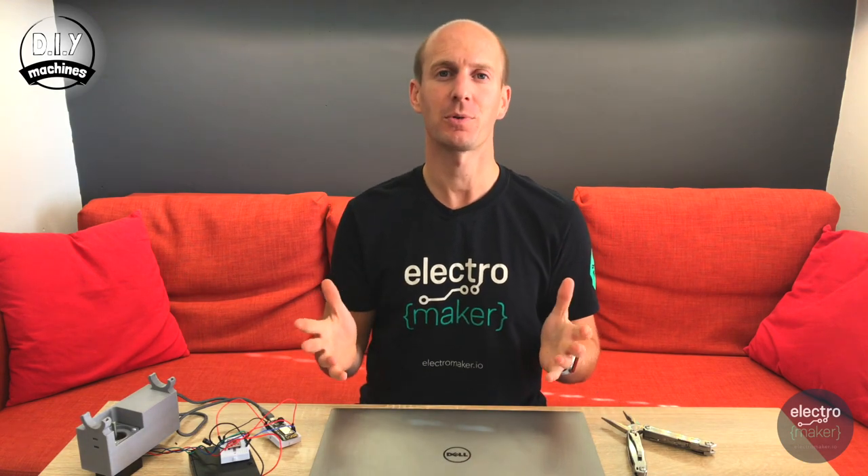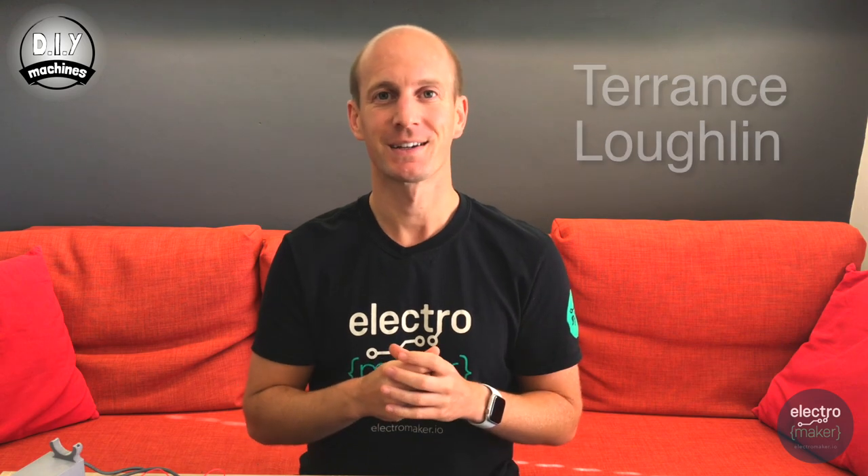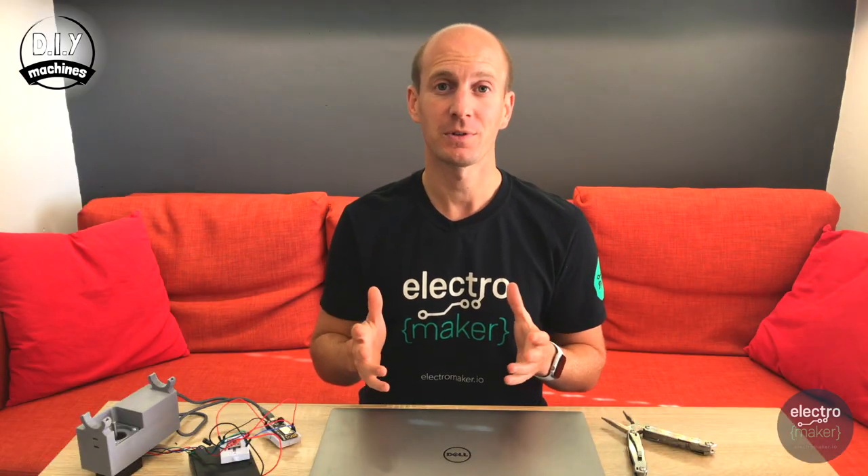I'd like to take a quick moment to say thank you to my newest Patreon supporter, Terence Lachlan — I hope I got your name right. If you'd like to support this channel, please consider giving us something on Patreon or buy us a coffee on Ko-fi. You'll find a link to both of these in the description below.